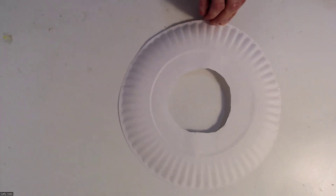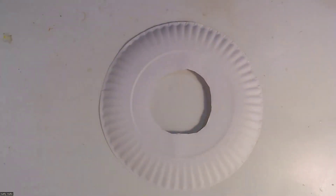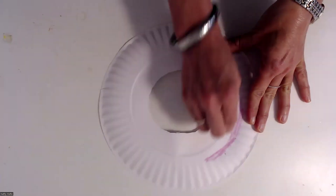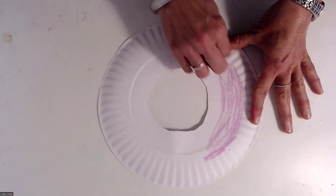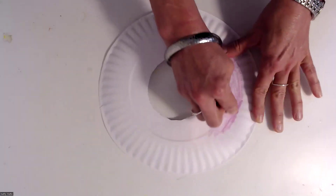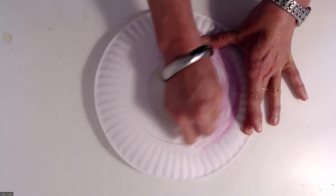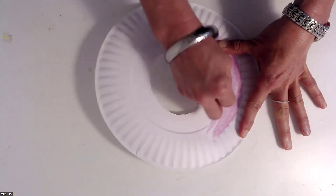Now I'm going to turn the paper plate this way because this side is kind of curved like a real donut, and then I'm going to start decorating. I think I want my donut to be a strawberry frosted donut, so I'm going to use my crayon or a marker or paint to make some strawberry frosting. You can decide what you want your donut to look like — maybe a chocolate donut, or a vanilla, or a plain donut, or one with sprinkles. You get to pick.